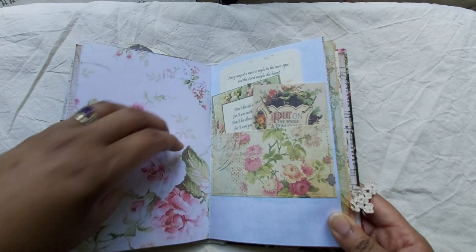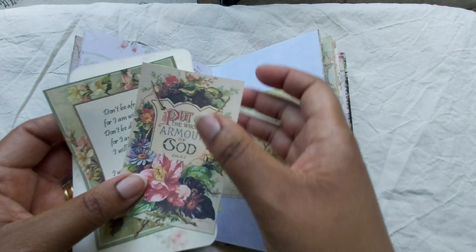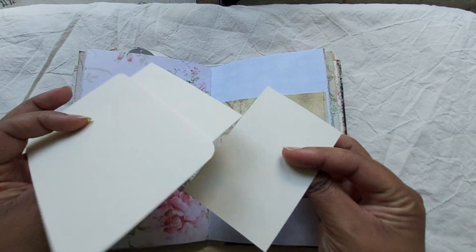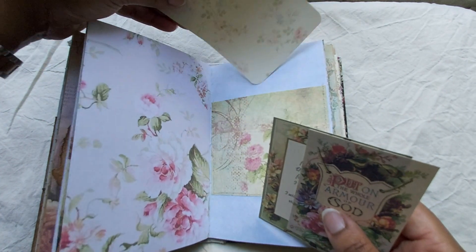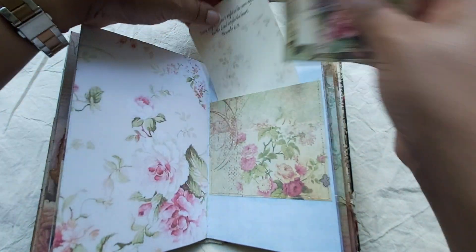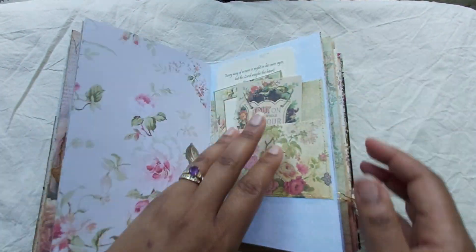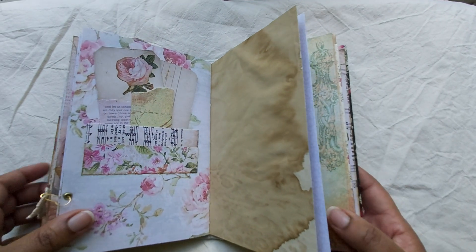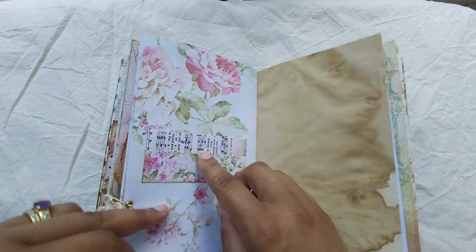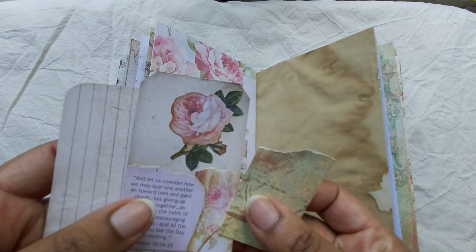This is another page layout that I like. And so we have some more journaling cards — these are just printed on ivory colored cardstock, and I just left those as is. I didn't want to make the journal too fat and bulky, so just some pockets here or tucks maybe, and some of those scriptures.